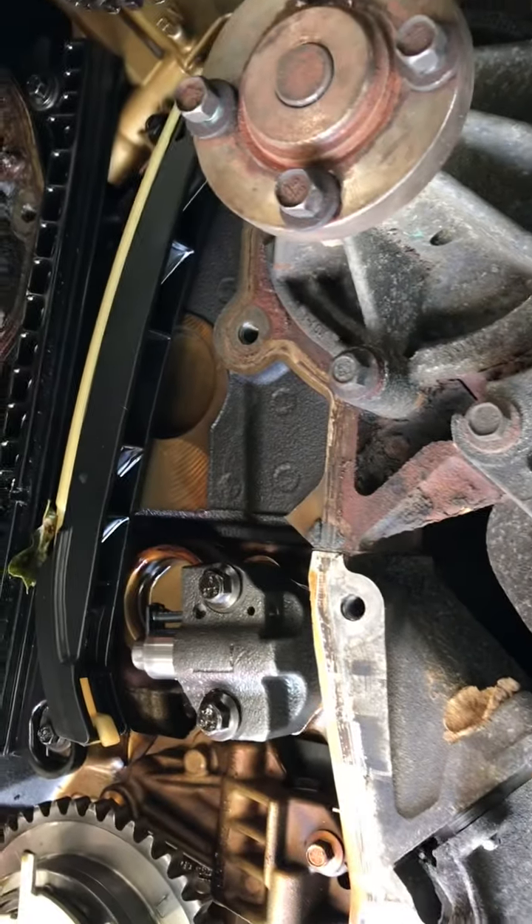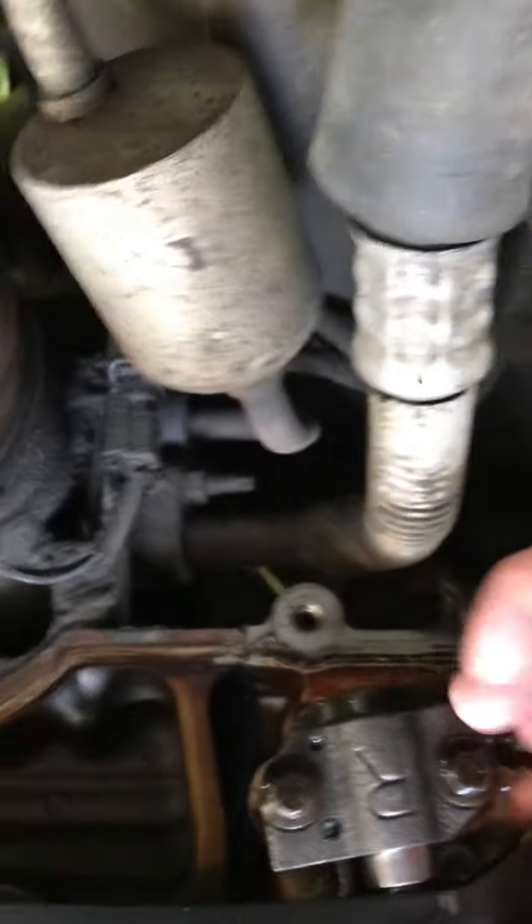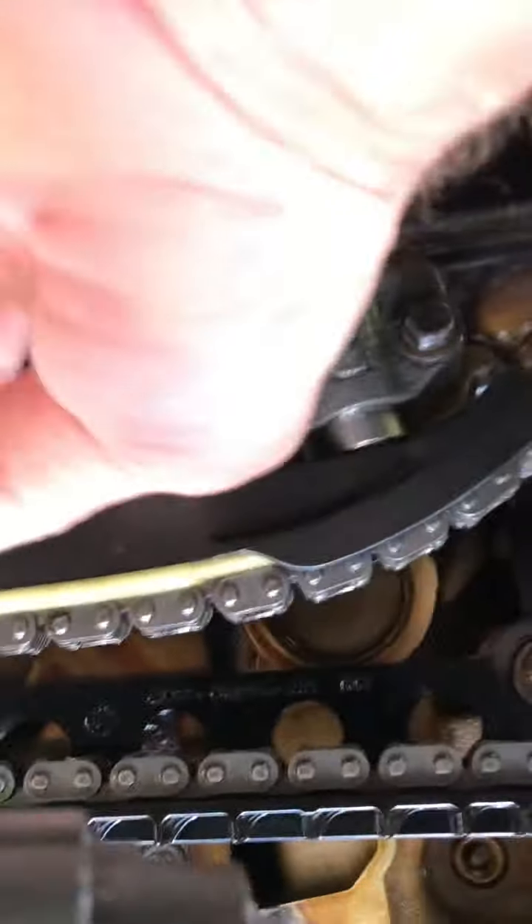Put all this together first before you pull the pins out — it's got a little pin in it. Let's see, this one's fairly tight, it worked good, it's okay.